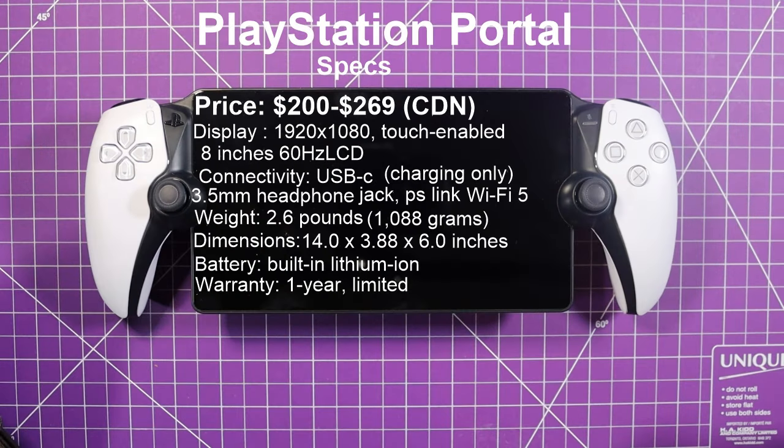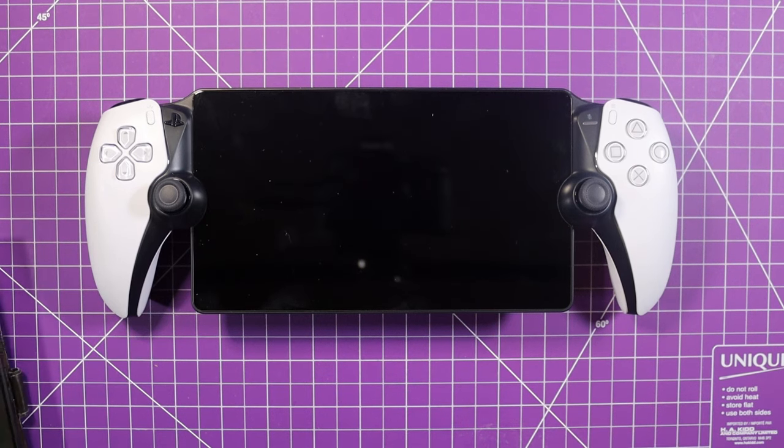We'll have a little walk around it and see what it's like. The specs of the PlayStation Portal: display is 1920x1080, touch screen enabled, 8-inch 60Hz LCD screen. Connectivity is USB-C for charging only, 3.5mm headphone jack, PS Link, and Wi-Fi 5 — not 6, which might be a bit of a drawback. It weighs 2.6 pounds, 1,088 grams. Dimensions are 14 by 3.88 by 6 inches. Built-in lithium-ion battery, and it comes with a one-year warranty.